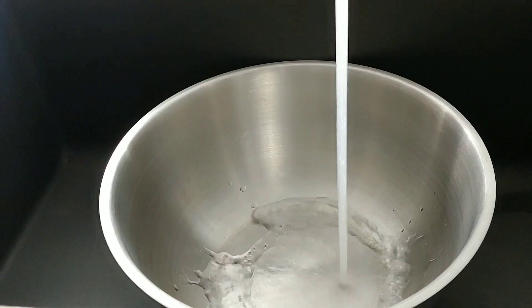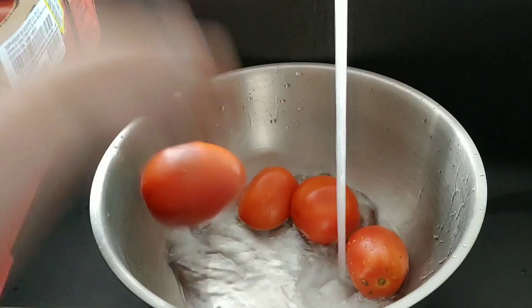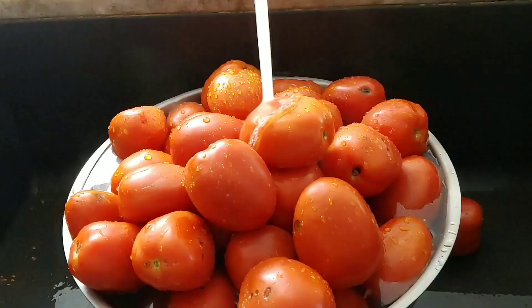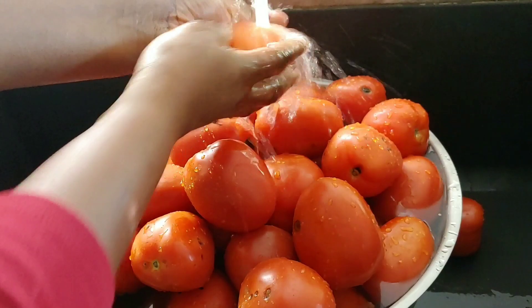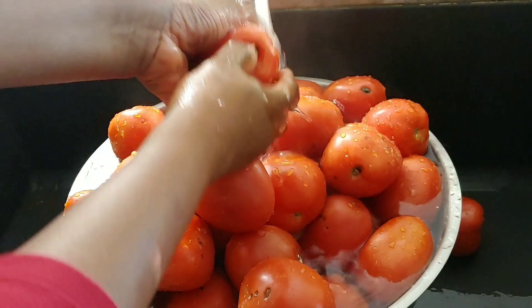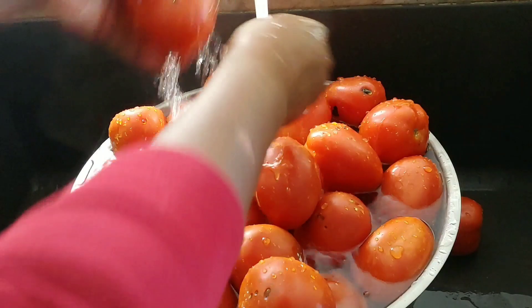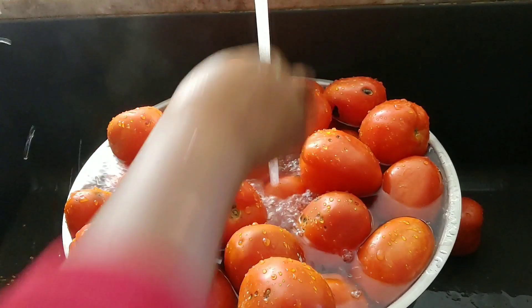I got a box of tomatoes from the restaurant supply store and I'm going to wash all of these, blend it, and make my puree. I'm just washing these tomatoes and picking out the few that are not looking so good. I got this sitting in my garage — it's a little cold here — and I kept it for almost a week because I wanted a suitable time to make the video. So you see it's not looking that great, but I'll work with it.